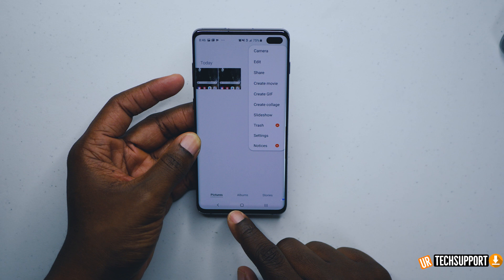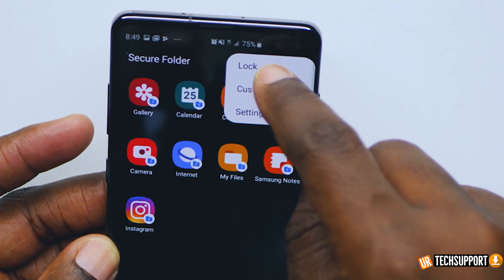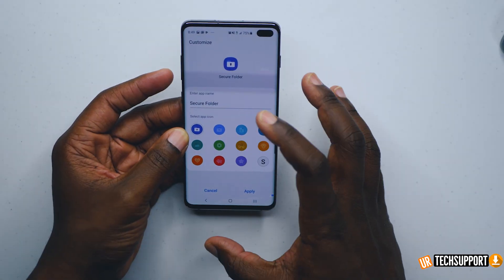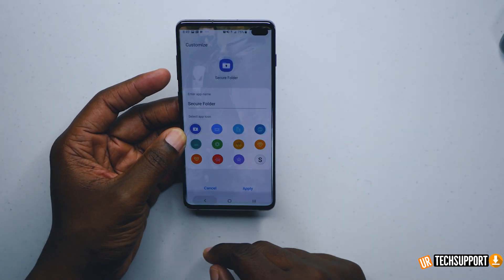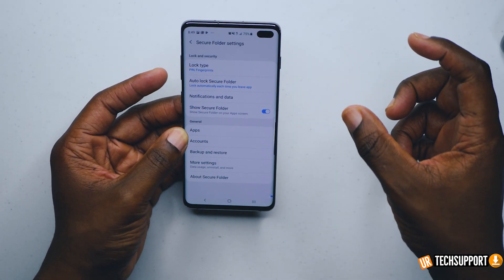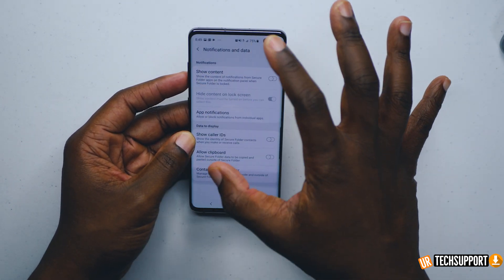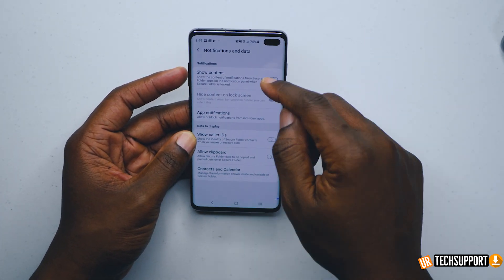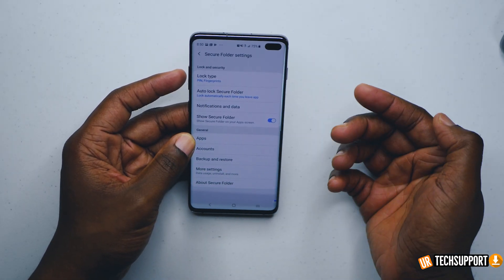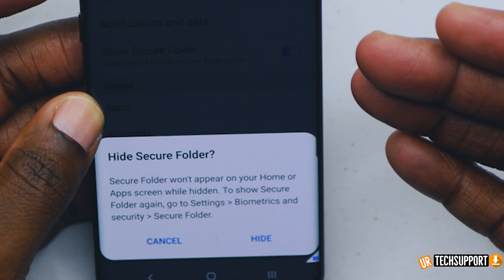If you hit the three little dots on the top, you have three different options: you can lock the secure folder immediately, customize your application for another layer of customization, or go into settings for more detail. In settings you have your biometric or lock types, auto lock, and notifications and data. You can have notifications shown on your lock screen, or turn that off. You can even hide the secure folder itself so it won't be shown in your applications drawer.